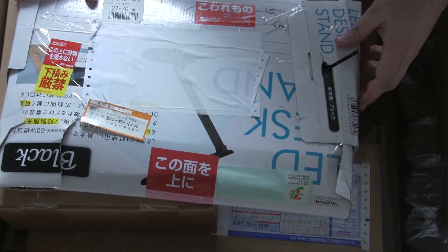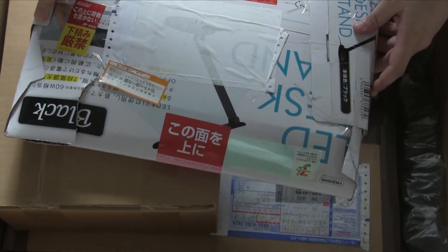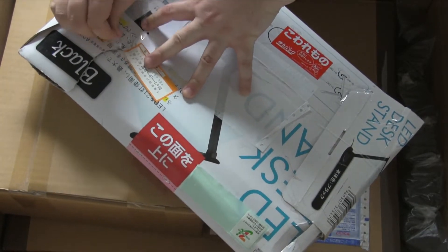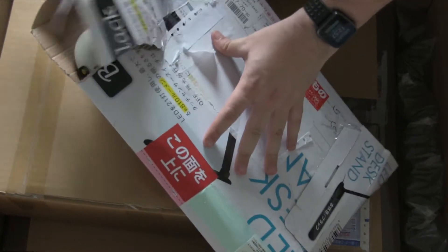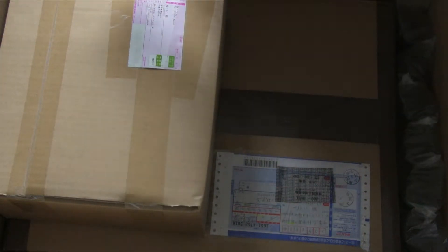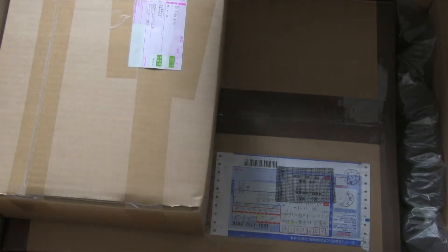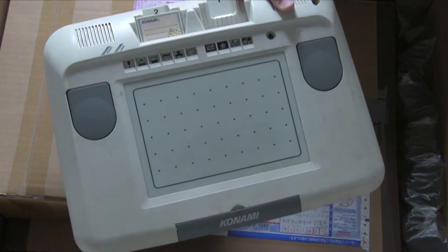This is an interestingly boxed package. A bit more on the package to do. There we have it — so this is a Konami Picno. Weird on-screen drawing thing.